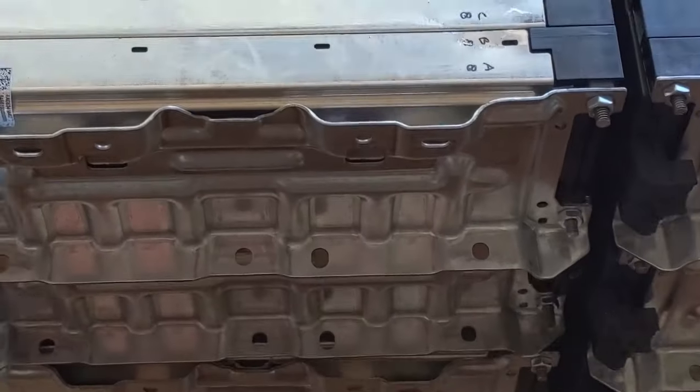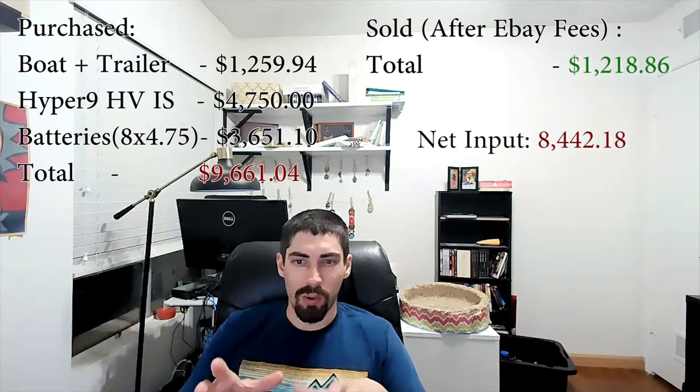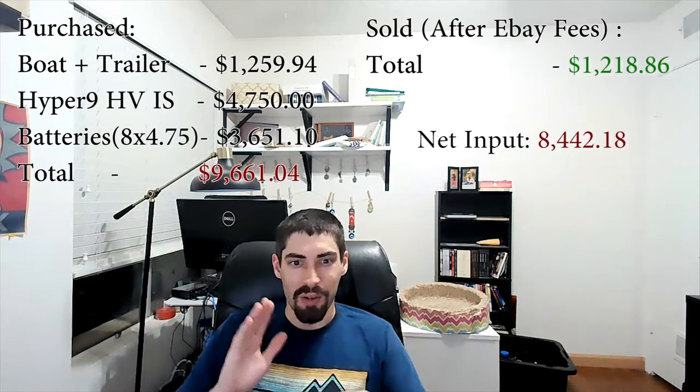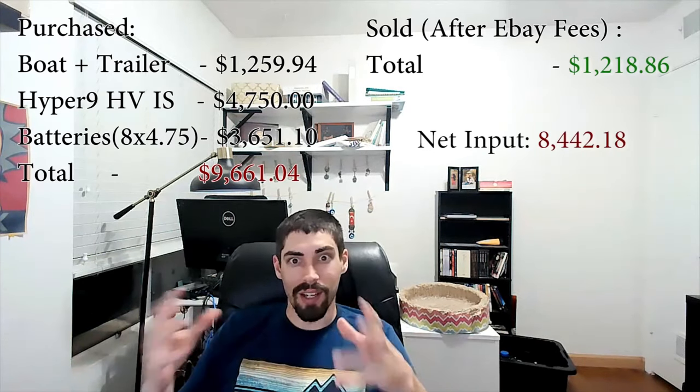These are lithium ion NMC — nickel manganese cobalt — chemistry. Since I only bought eight packs and got 38 kilowatt-hours, the plan was to later buy two more modules to bump the pack voltage up so the top end would be 168 volts and the bottom would be 132 volts, keeping me in the upper range the motor can use. I was recently able to find those batteries again and ordered them, so once built the full battery bank will be around 47.5 kilowatt-hours.